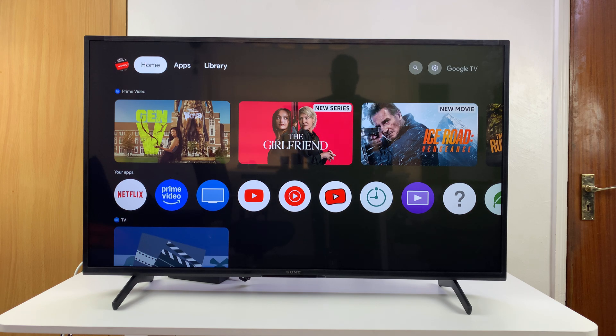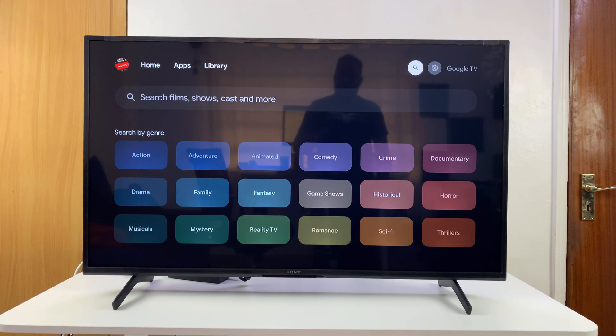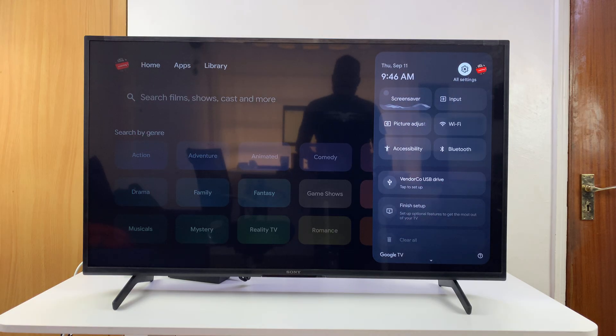Today I'll be showing you some things to look out for in case your Sony smart TV is connected to Wi-Fi but for some reason there's no internet connection — where it says Wi-Fi connected but no internet. Assuming you have that problem, here are a few things you could do. First, go to Settings.